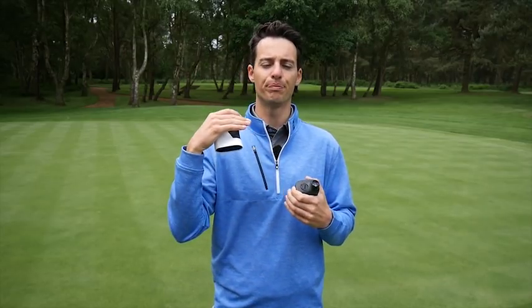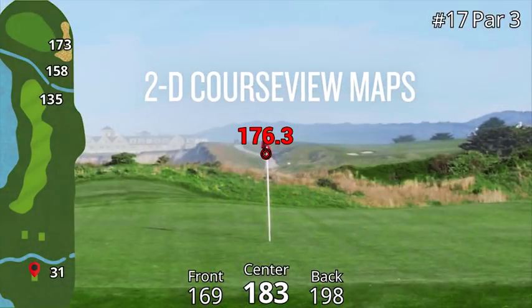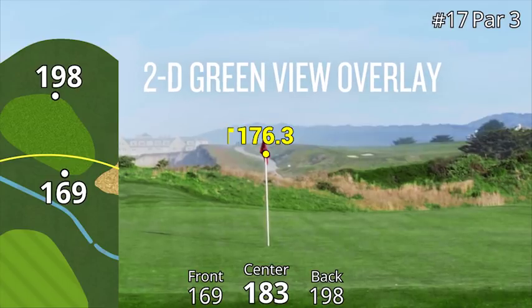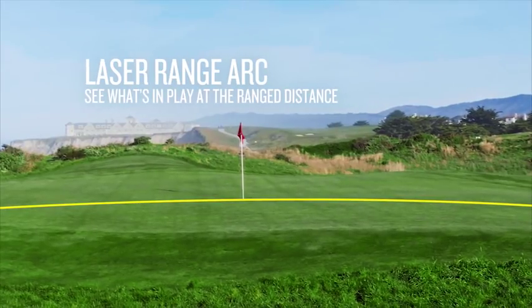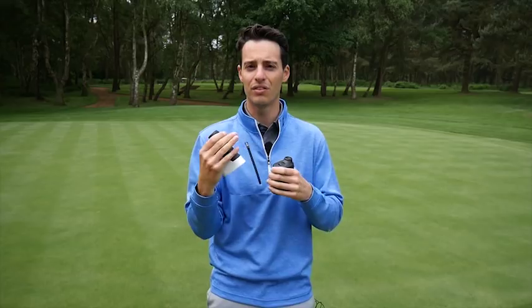When you get to your approach shot and zap the flag, it gives you the flag distance. Looking through the viewfinder you also get front and back distances, and when you hit the flag the 2D view zooms in, giving you another arc to show where the flag is in relation to the front and back of the green — so you can see exactly whether it's slightly towards the front or back.